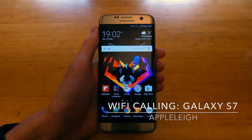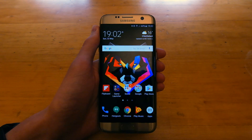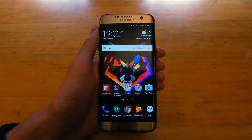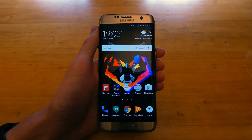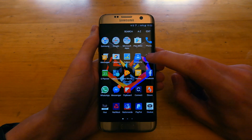Hey guys, Apple Lee here. Just a quick video showing you guys how to activate Wi-Fi calling on the Samsung Galaxy S7 or S7 Edge. I'm here in the UK with EE, but this will work with any other carrier that supports Wi-Fi calling.